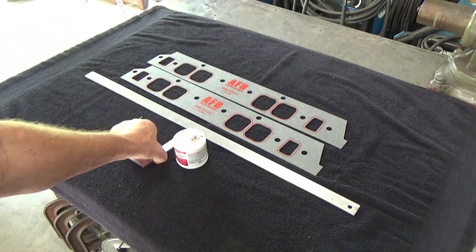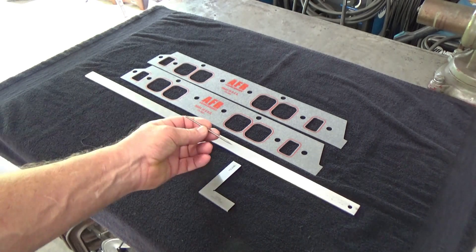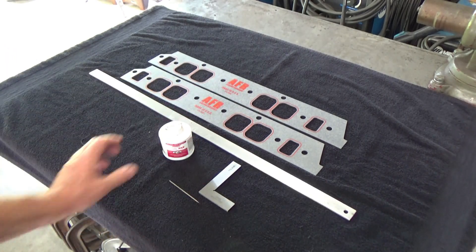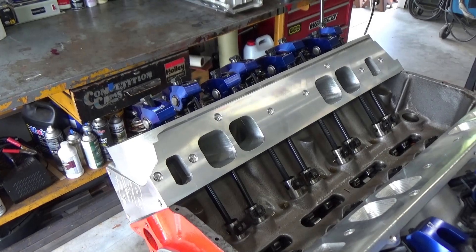I'm going to use some red Dykem, a good square, something to scribe with, a straight edge, and the gaskets to get the thickness I'm going to need for the spacers I'm going to use.